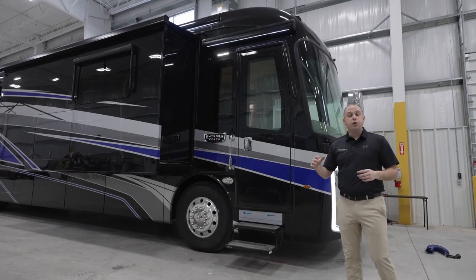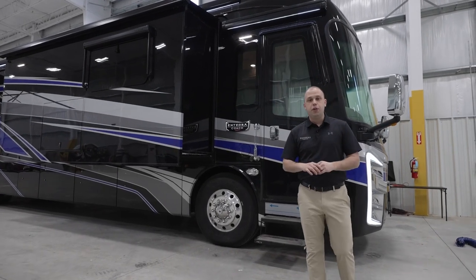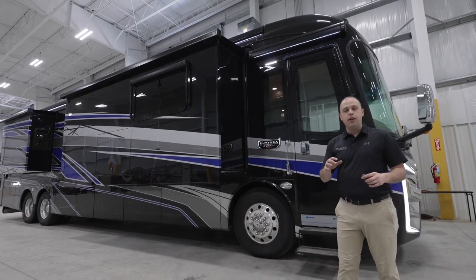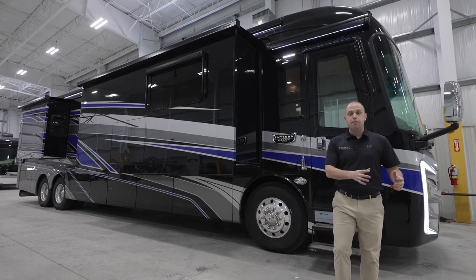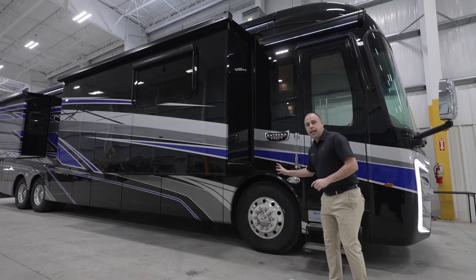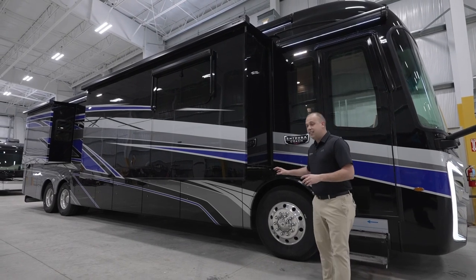As we move through this coach, you'll notice there are a lot of similarities from model year 2023 going into model year 2024. One of those is we're still using the beautiful K2 Spartan chassis with 450 horsepower. At this price point, using Spartan is borderline unheard of. It's something that makes us stand behind the fact that we are the quietest riding, best handling coach on the market, period. We're still using the X-Bridge bracing that we've been using for decades. It's something our customers are absolutely in love with, and that's not going anywhere.